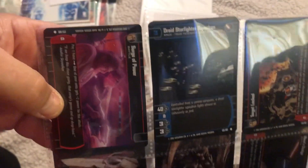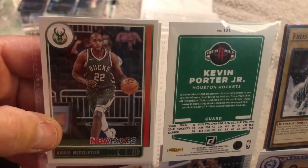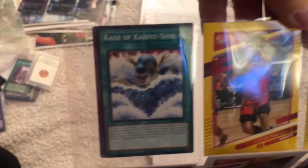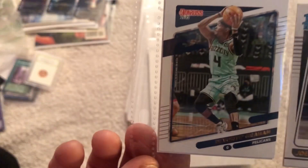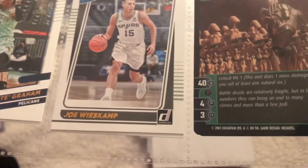More cards. We got basketball! There's Kevin Porter Jr. - he's got him going in both directions. Oh, maybe I had it backwards. Neil, this is too cool, dude. There's a rookie card of Joe Wiscamp.